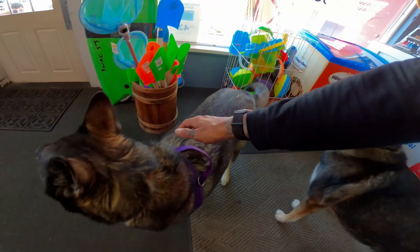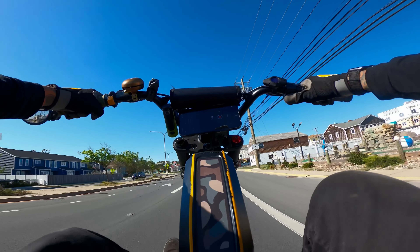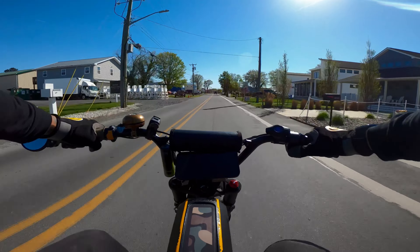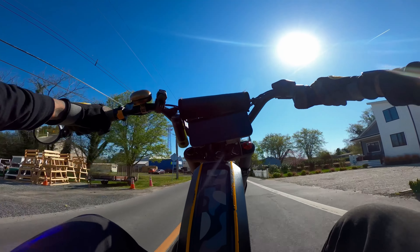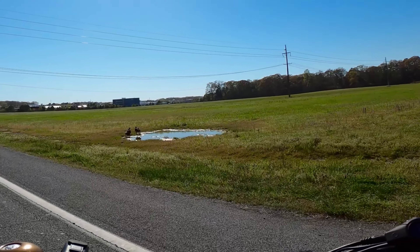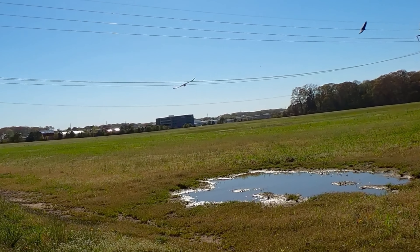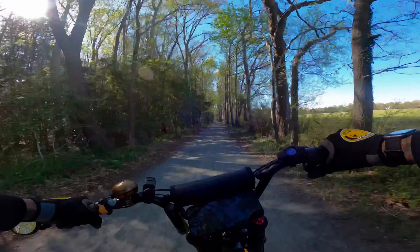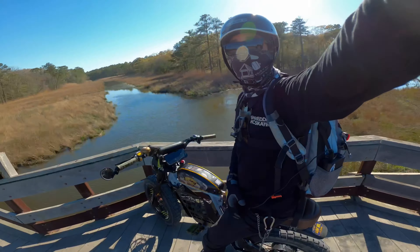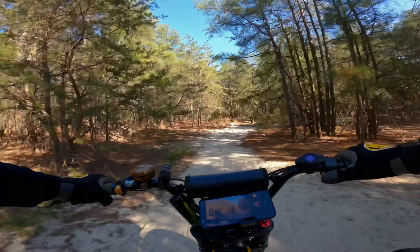82% — good enough for me. We'll do a beach wheelie, a Rehoboth wheelie, a trail wheelie. These are turkey buzzards here in Lewes Beach, Delaware — they were drinking this water. Their wingspan is ridiculous, they look like freaking pterodactyls. It's such a hot day but riding fast back here in all the shade is nice and cool. These Huntsman tires do pretty good in the sand.